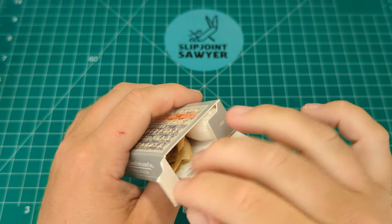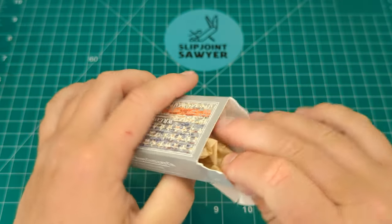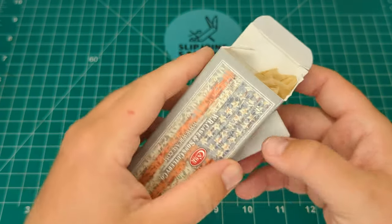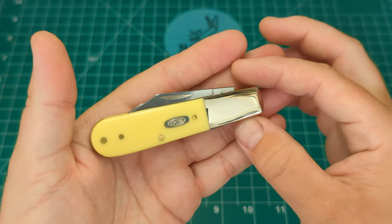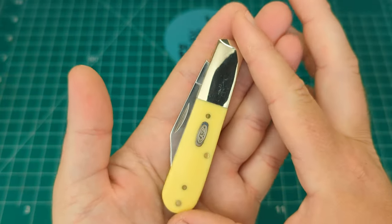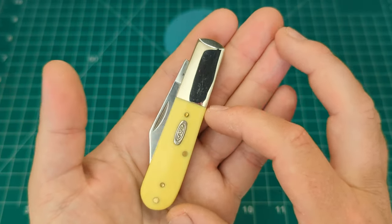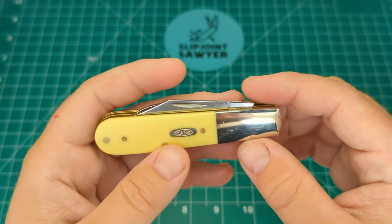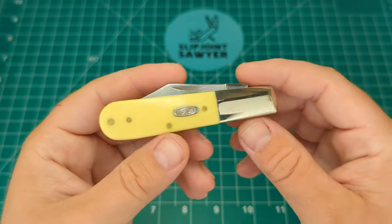This is the yellow synthetic smooth Barlow, pattern number 32009.5 SS for stainless steel. Pretty standard affair inside the box — it comes wrapped in tissue paper, and you have a little booklet with product and safety information, standard with every Case knife. Right off the bat it's that classic Barlow design where you have the one-third bolster and then the two-thirds handle. This was done originally to give the knife extra sturdiness on the pivot, as it was designed to be a work knife.